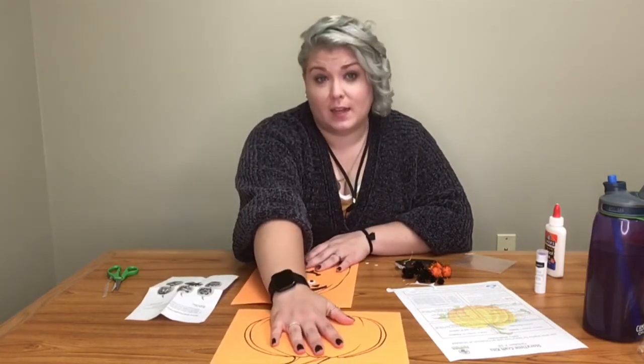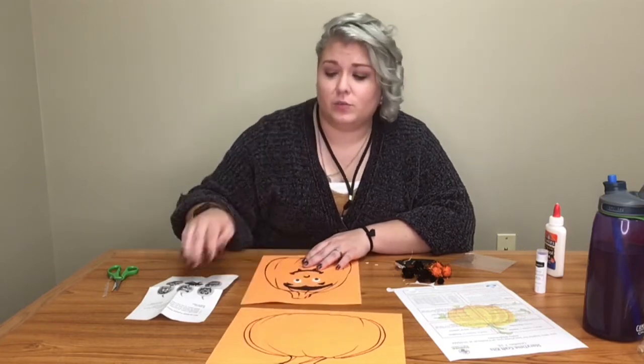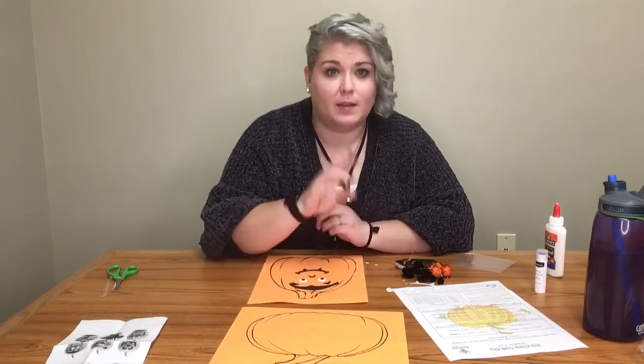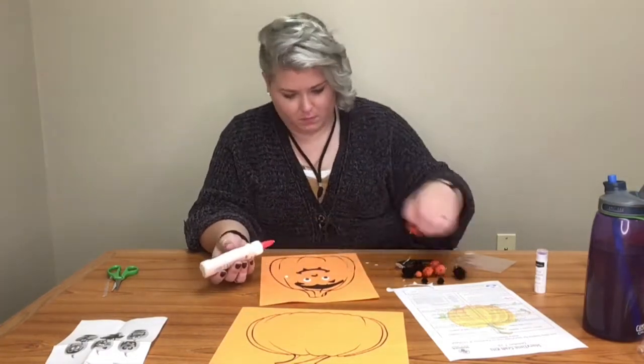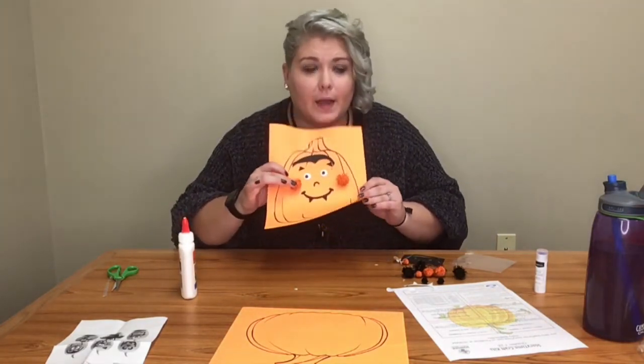With the other pom-poms I'm going to make my own face. You guys can also color them in too. I'm going to draw a face on my second pumpkin and put my pom-poms on there to give it a little bit more of a 3D effect. This is the vampire one that I have. Now I'm going to decorate my other pumpkin and draw a face on it.